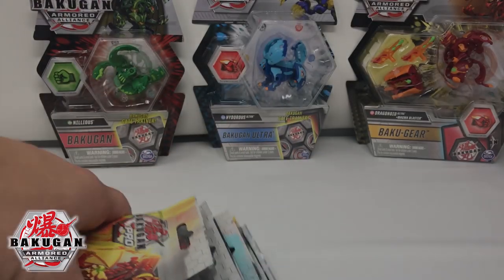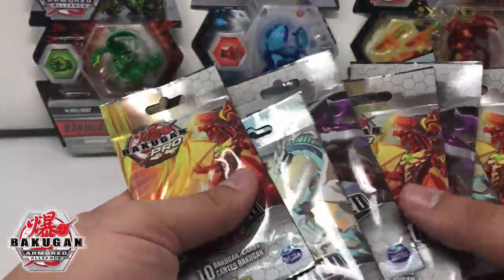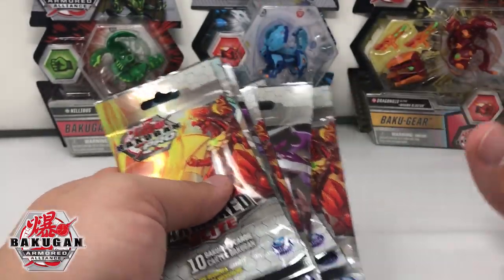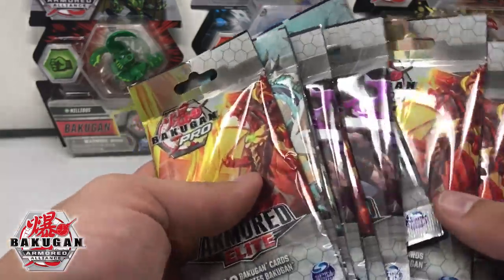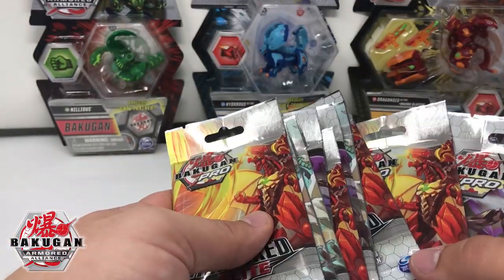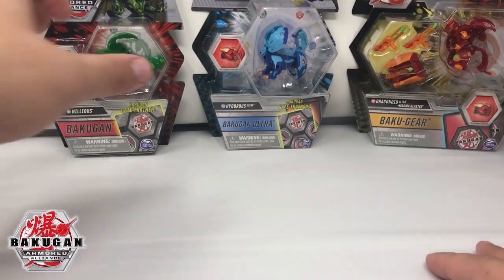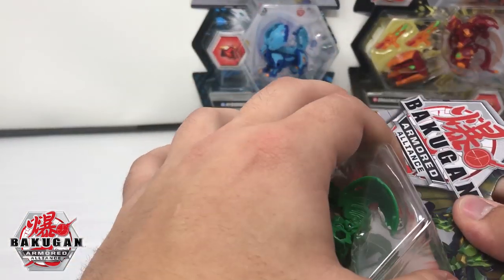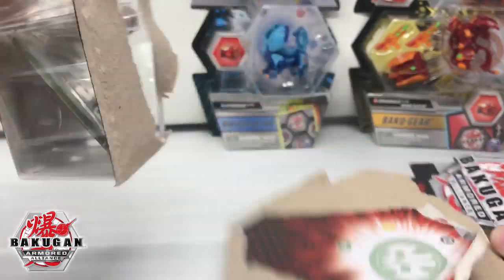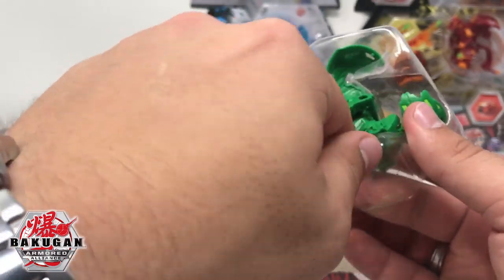How's it going guys, RxC here. I'm in a special quiet room that Spin Master has let us use, and I wanted to give you a pretty in-depth opening on all this new stuff they gave us — five packs to build a deck from, and a good amount of packs here to build a deck for tomorrow. I'm going to kind of blow through some of these openings so you can see what's up. New Armored Alliance Bakugan — they're looking really cool, it's going to be a great line.